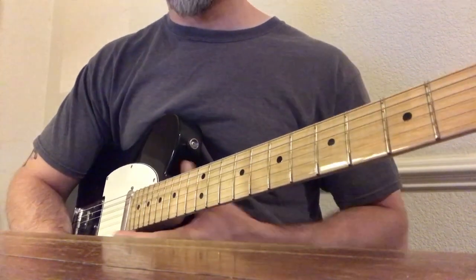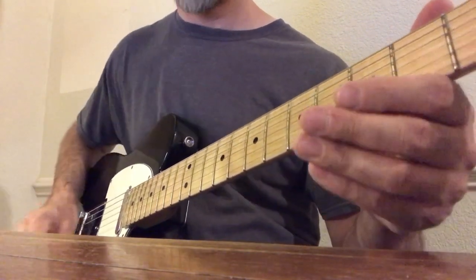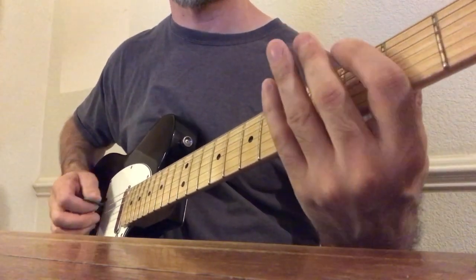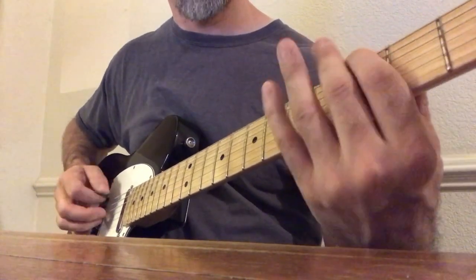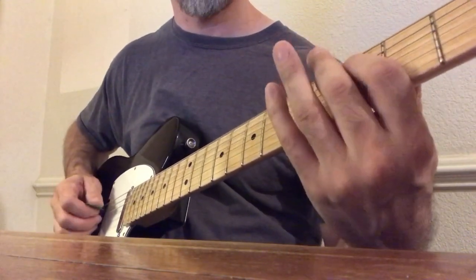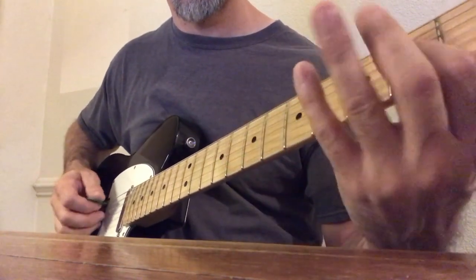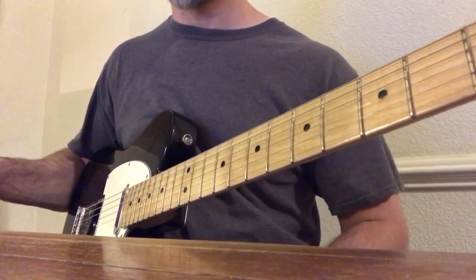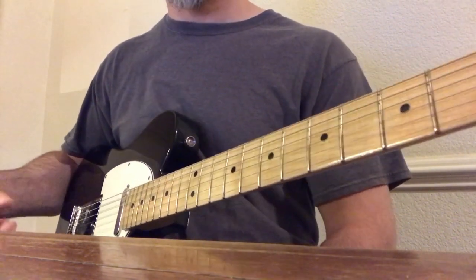Now we're going to try and put them both together, and we'll do this together slowly. I'll give you a four count — one, two, three, four. [plays both patterns] Okay, so there you have it. Practice both of those patterns individually first, and then try to put them together, playing them at a tempo that works comfortably for you.